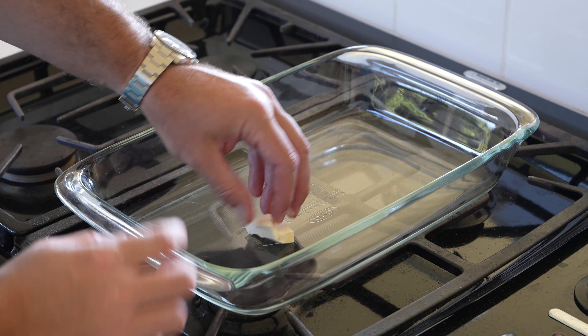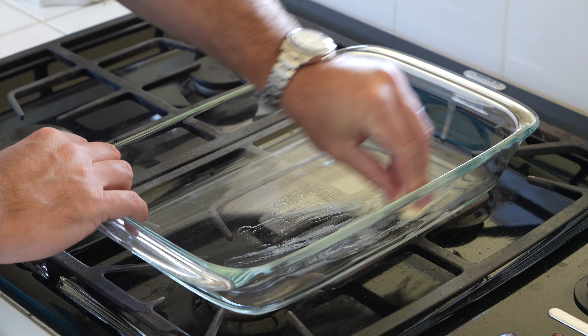Hey y'all, iRick Skye here, and within this video I'm going to show you how to bake pork chops in the oven.